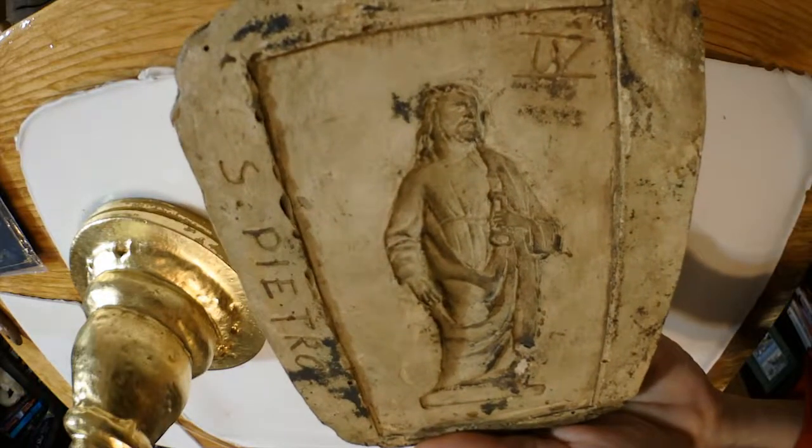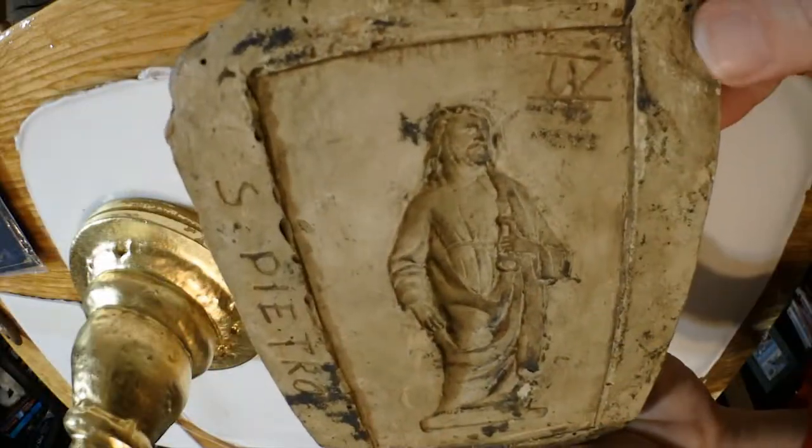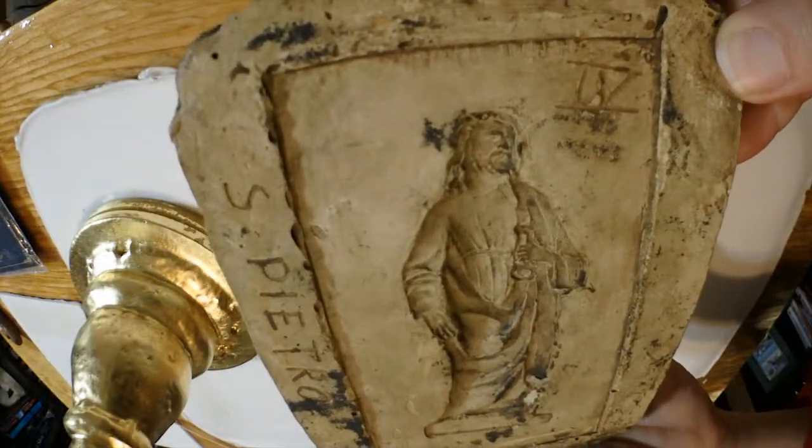On our 15th anniversary, we were at an antique outdoor market in Florence, and we picked up this mold of San Pietro. So we found the perfect souvenir for our trip.